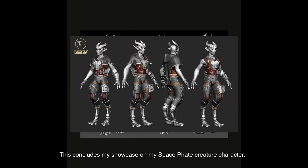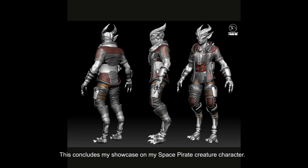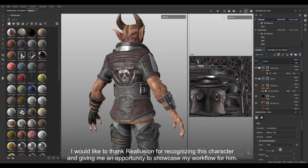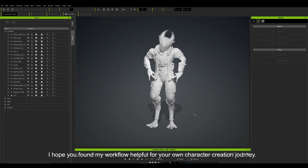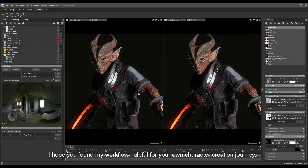This concludes my showcase on my space pirate creature character. I would like to thank Reallusion for recognising this character and giving me an opportunity to showcase my workflow. I hope you found my workflow helpful for your own character creation journey.